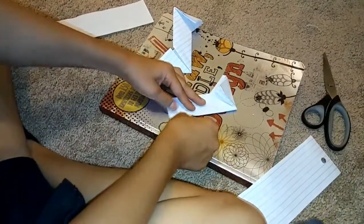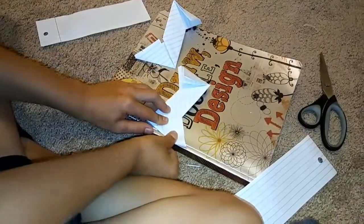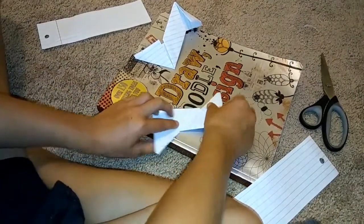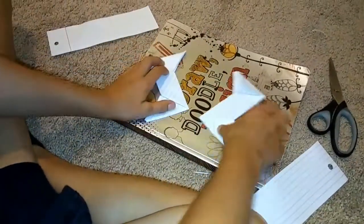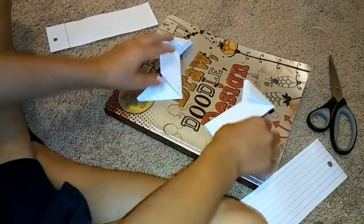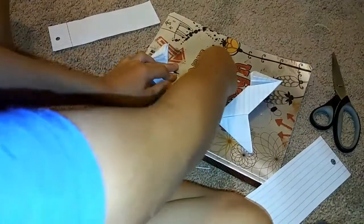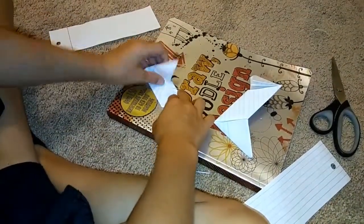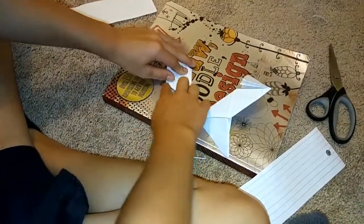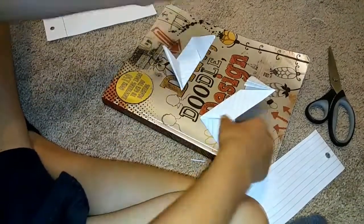I made this one a little uneven, so yours might look different. After that, keep it like this — oh wait, my bad — go like that and do the same thing. Do that and leave it like that.